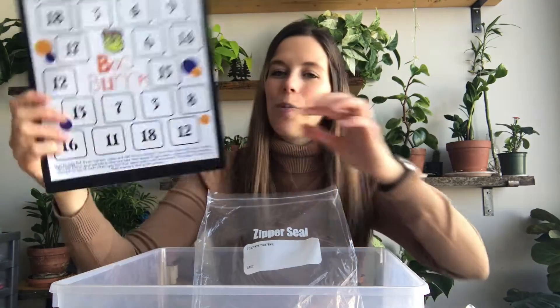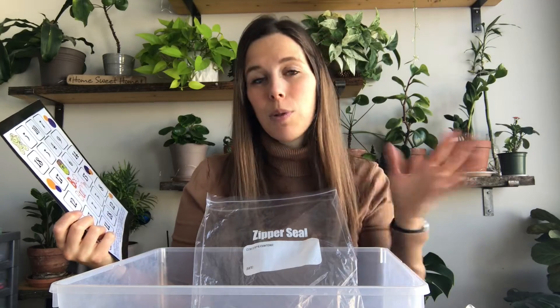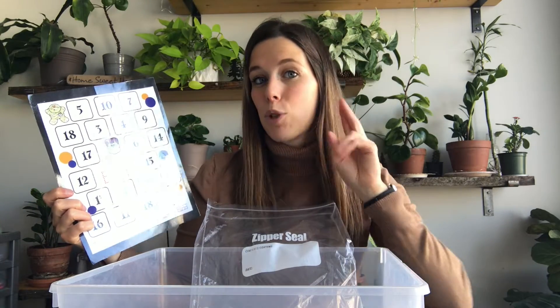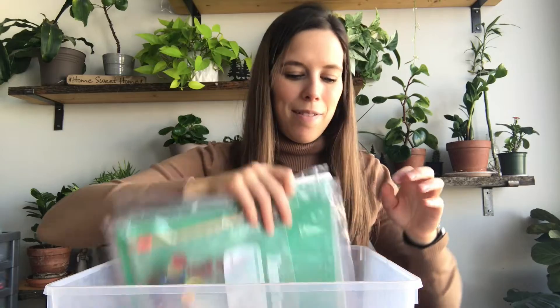Boo Bump is a really fun game — you can play in groups of two or three. You roll three dice and add up the numbers, then cover up that number on the board. If you've covered it twice it's locked in, and you need five markers on the board to win. If you've only covered it once and someone else needs that number, they can bump yours off. It's a great game to play, especially around Halloween.